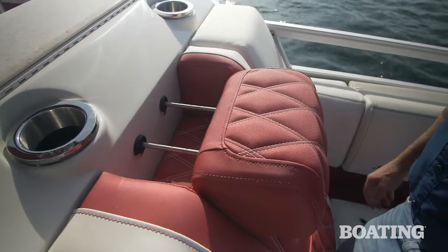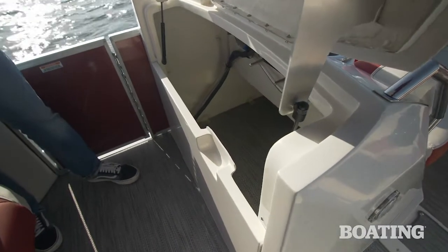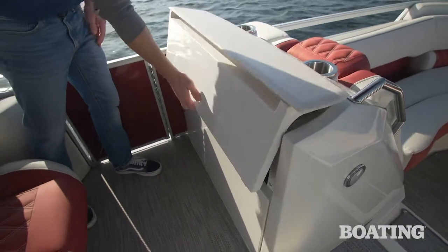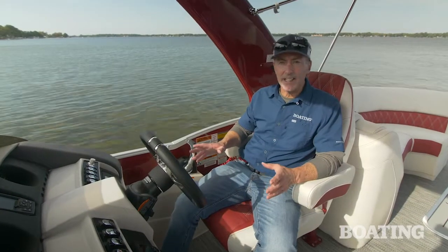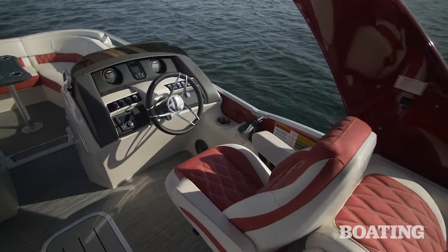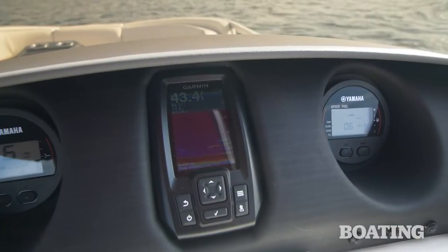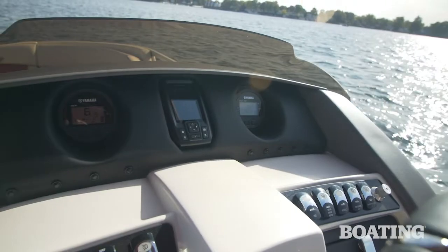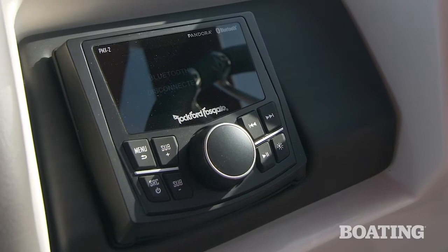A unique option is the fiberglass port console. It features a solid surface countertop, and the nice thing about it is it's a place where you can access storage without requiring passengers to get up and out of their seats. The helm has a decidedly upscale feel, starting with Bennington's Zebra Wood Slate woodgrain accents. Our test boat was outfitted with an optional Garmin Striker 4 GPS fish finder. You can also add 7-inch displays from Simrad or Garmin. The stereo is a Rockford Fosgate PMX2 with Bluetooth and Pandora.